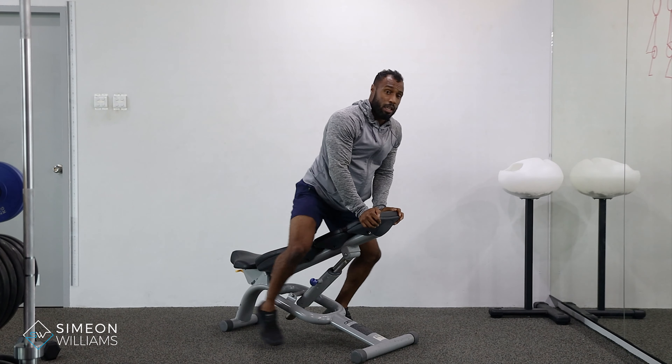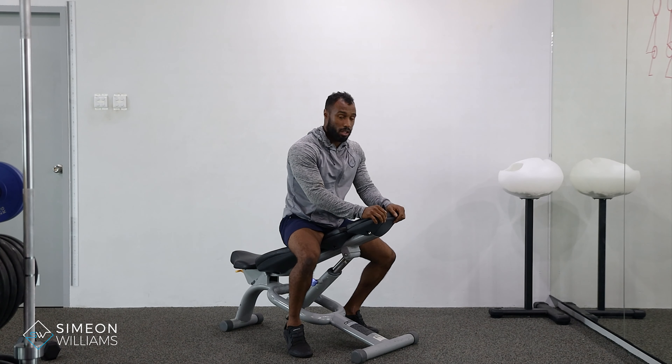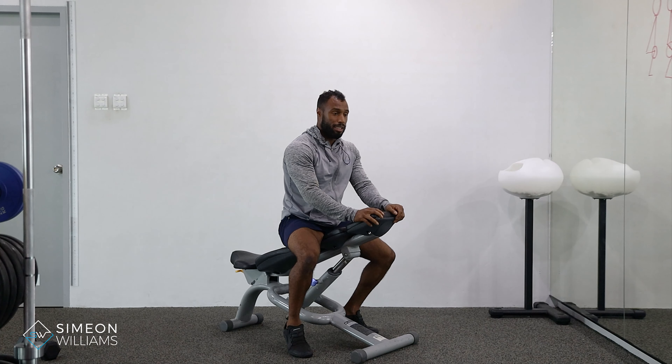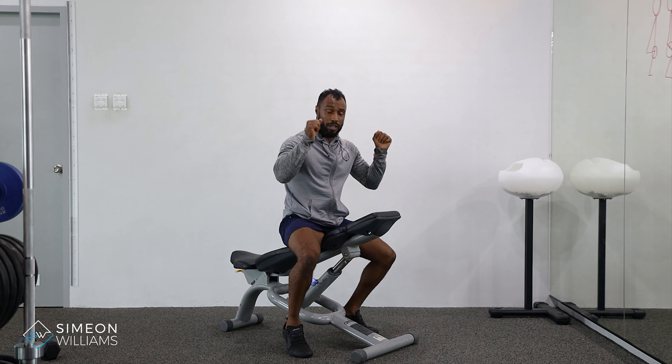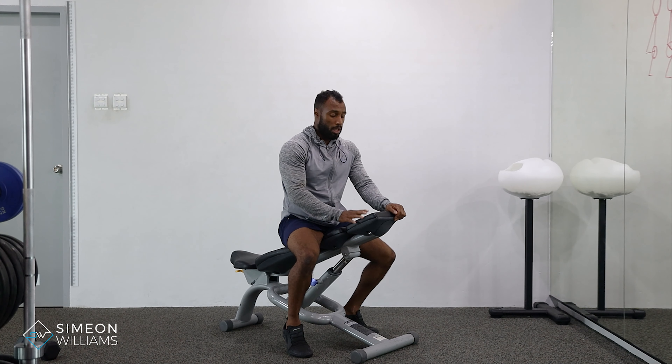That is the snow angels, and it's a very good posterior chain, upper back exercise. For people that really struggle to press overhead or target their back, this is a great exercise to do. You can do this on the floor as well, while I'm doing it on an incline.